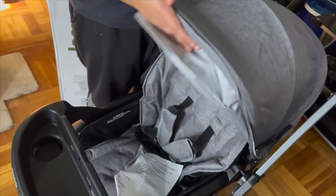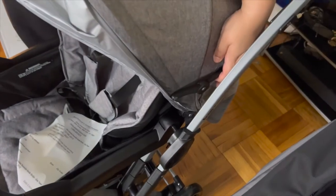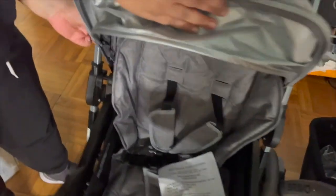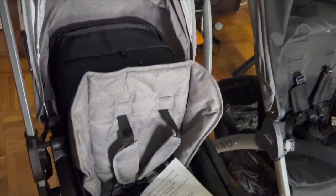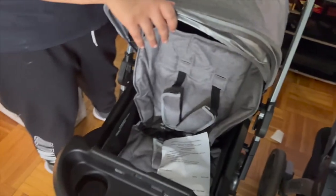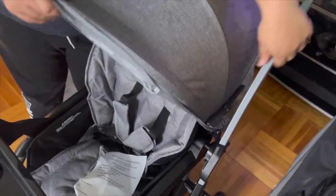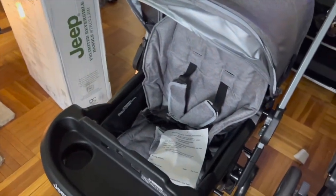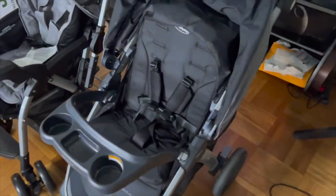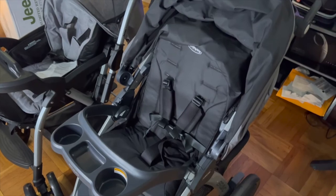The Jeep's sun visor is user-friendly but it does have a little notch in order to move it in and out, which is kind of annoying if you're trying to do something in a rush. It has an extended sun visor on the end but you do have to click it in and out to lock it in place. On my Bravo, I'm able to pull it with no problem.